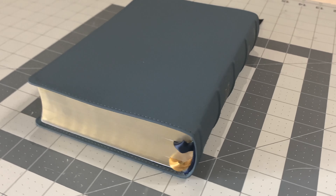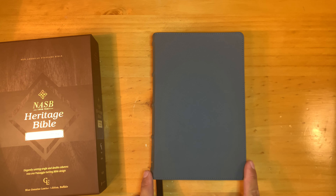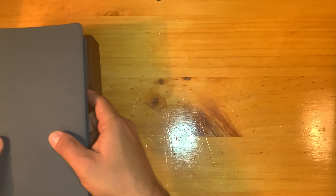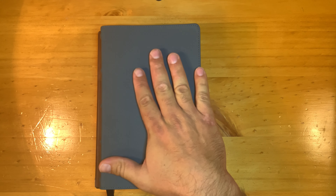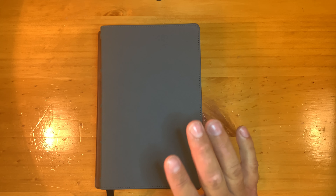The dimensions are 8.5 by 5.34 inches. The weight is listed as two pounds on Christian Book, but that's probably not accurate — the Classic Reference is listed as two pounds three ounces, and this Bible weighs about 50% more than that. So it's a heavier Bible; you are getting something that is not cheap.